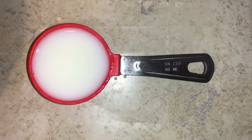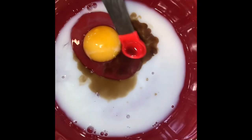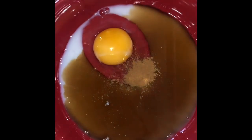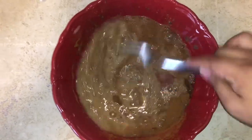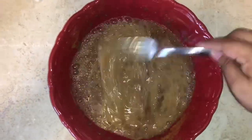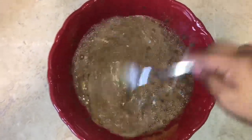We will add one egg, one fourth cup of milk, one teaspoon of vanilla, half a teaspoon of ground cinnamon, and then we will whisk. Make sure you whisk until there are no more clumps of cinnamon. You will then add butter to your pan.